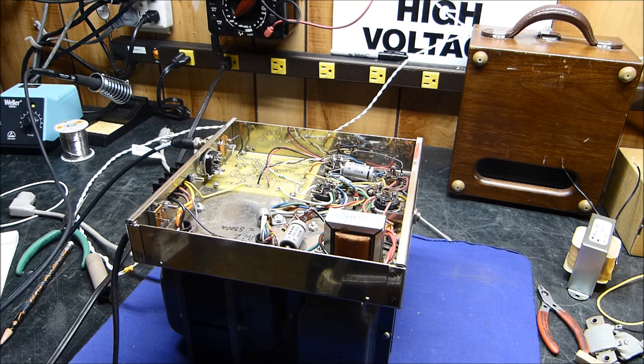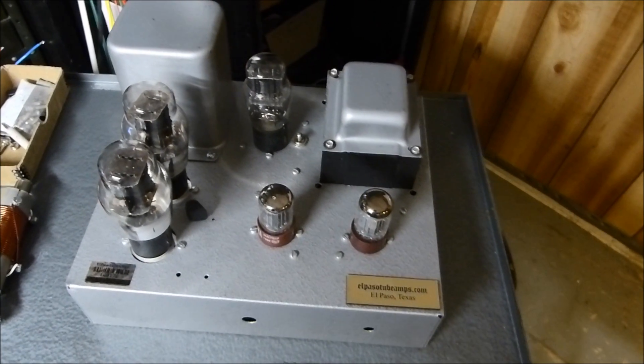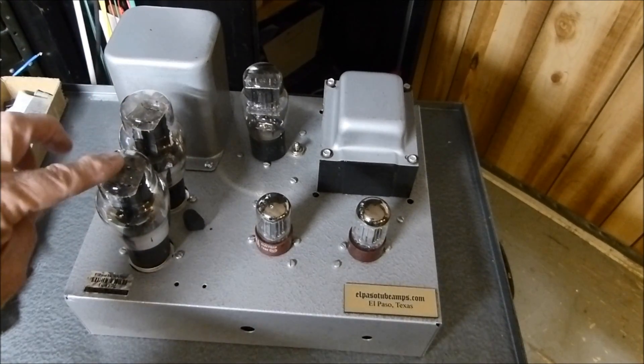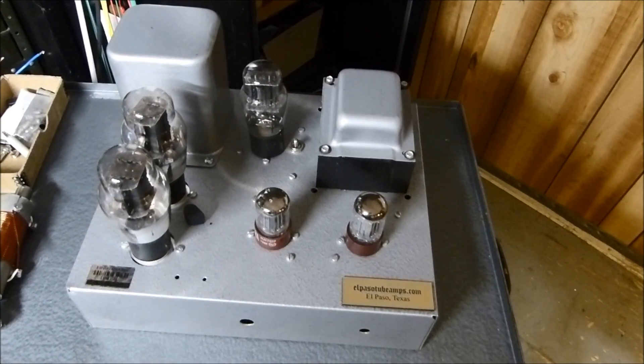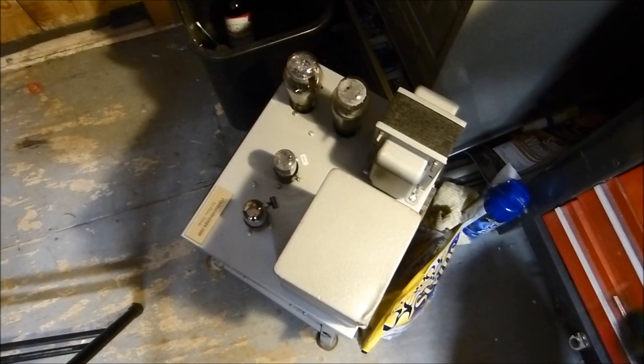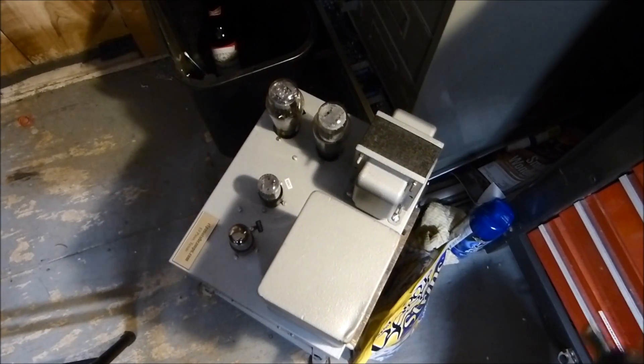Tonight is January 12th, 2016. What I'm doing tonight is I've been working with my triode amplifiers. This one uses some of those red bass — it's a 6SL7, 6SN7, and a pair of 6B4Gs, the original ones with direct heated filaments. There's another one right down here — same design, 6SL7, 6SN7, and two 6B4Gs, but it's got a solid state. They sound great; I can't explain it.